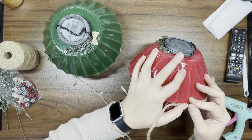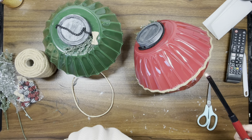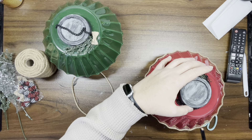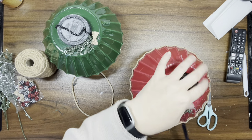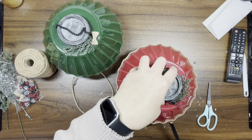Once that's done, the fun part: take a lighter and burn off all the fuzzies all the way around on the top and bottom of the jute.